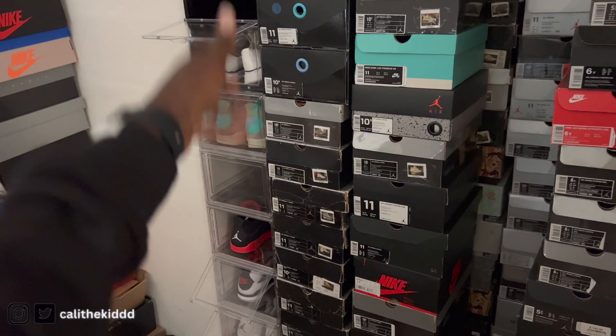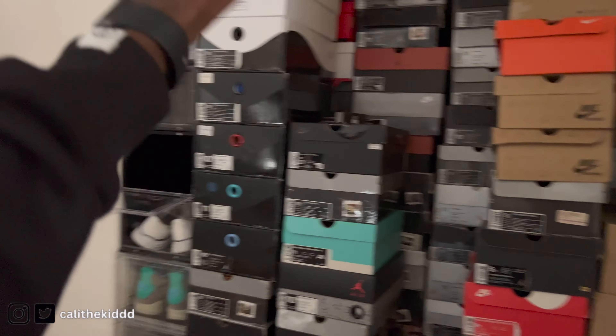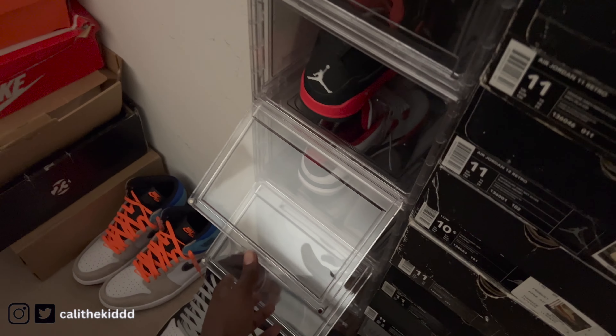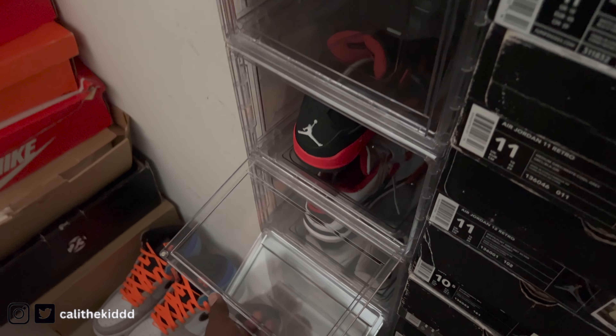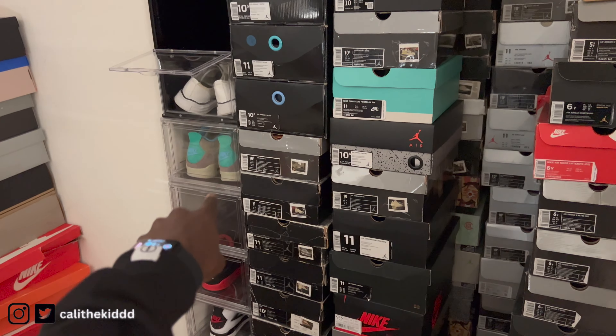I wish I had enough sneaker cases to stack up and show all my shoes so I know what I have. These are a necessity — it's a really good Christmas present. They will be really happy if they get sneaker cases for Christmas. I know they're a bit more expensive, but they are worth it. I have a ton of shoes and they definitely are worth it — I would buy so many more if I could afford them.